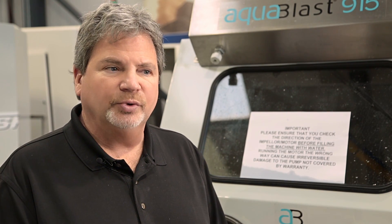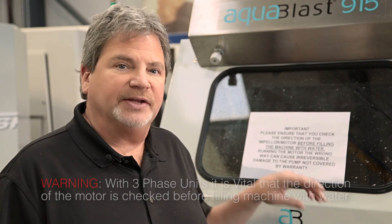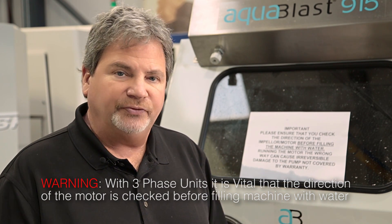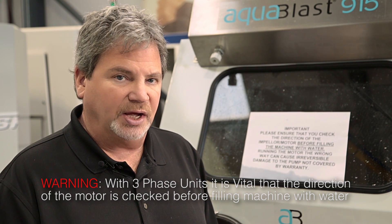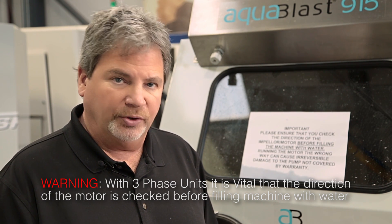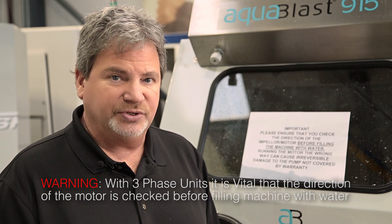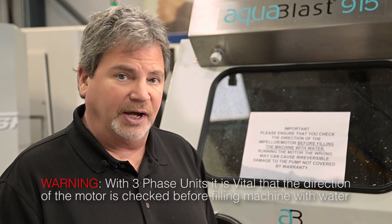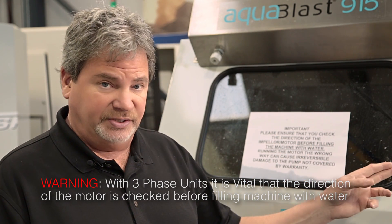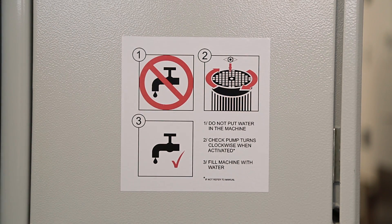One of the things you'll note when you unpack the machine is this cautionary notice — I can't stress this enough. When you phase the machine in, you do not want to test to see if you got the proper direction on the motor and the pump with water in the hopper. You can unscrew the impeller and damage the pump. So make sure that you do this without any water in the hopper. You'll see that we have a decal on the side of the electrical panel giving you that caution as well.